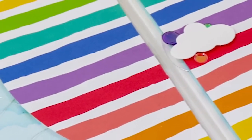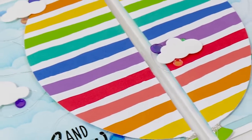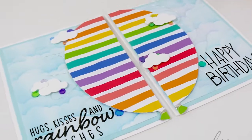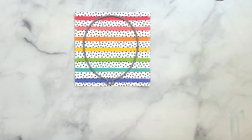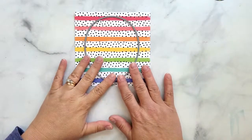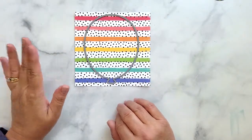Hi and welcome. I'm Lisa. Thanks so much for joining me on my YouTube channel or blog for another card tutorial. In this video I share how I used one 6x6 piece of patterned paper along with one large balloon die to create two cards.